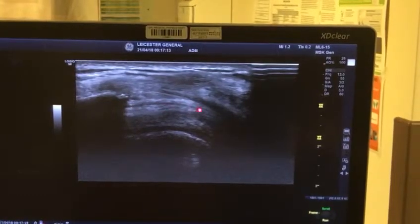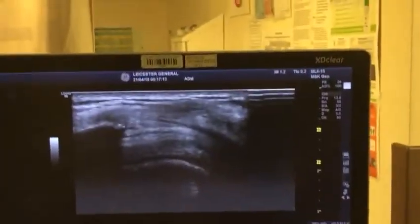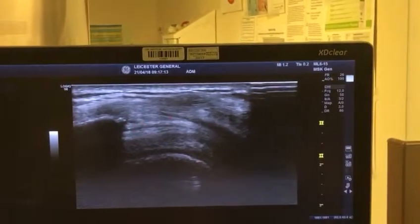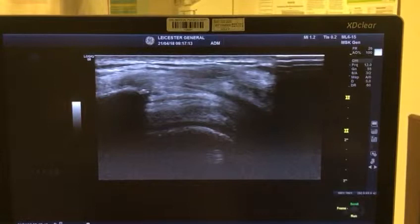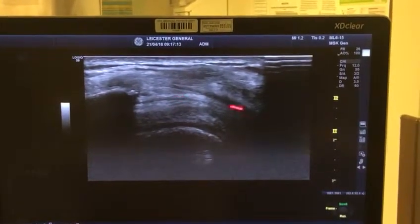The sliver of fluid you see on top is basically the bursa with the peribursal fat, and that whole muscle is deltoid. So that's why it's called subacromial — underneath the acromion — and subdeltoid — underneath the deltoid muscle. The correct anatomical term is subacromial subdeltoid bursa.